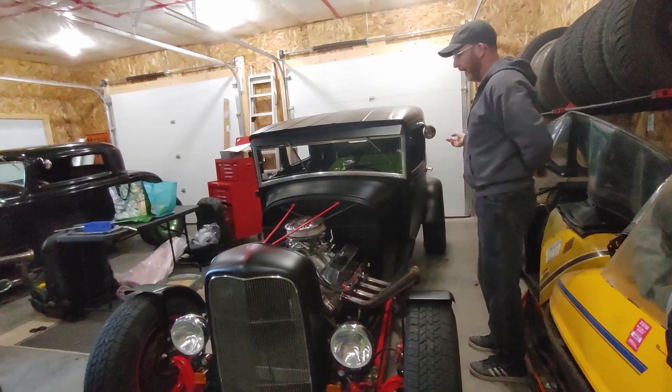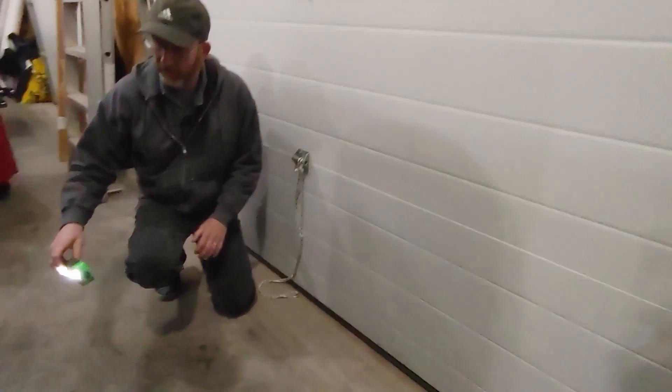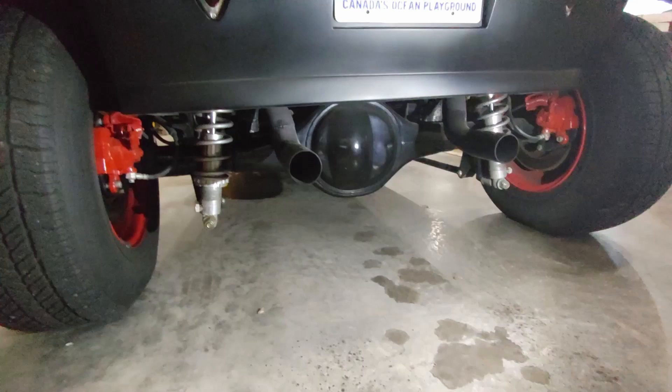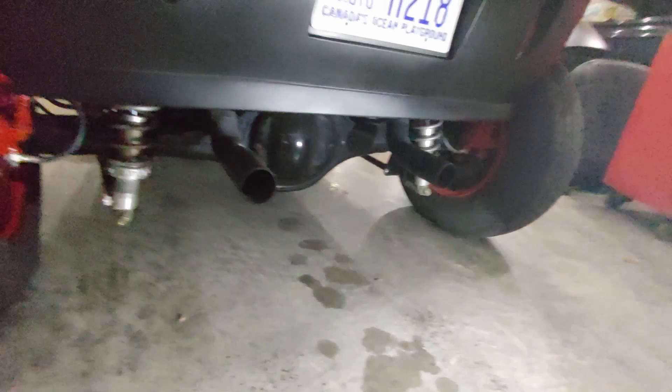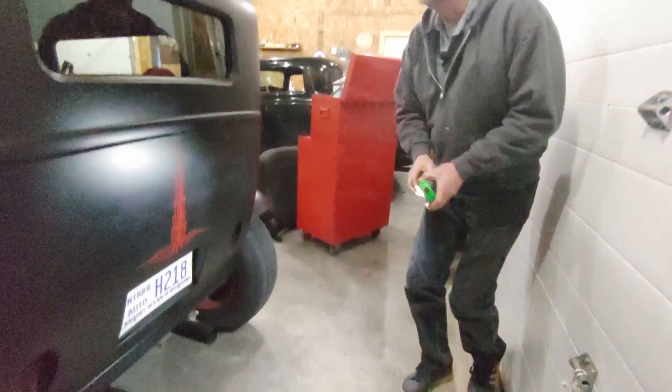In the back it goes to a Ford 9-inch rear end, narrowed about 8 or 9 inches — it's out of an F-150. The pinion is centered, so one axle is longer than the other, which gives me a straight line between the pinion going straight up to the transmission. Coilover shocks in the back, disc brakes, and a triangulated four-link suspension, like I do on the 32 pickup as well.